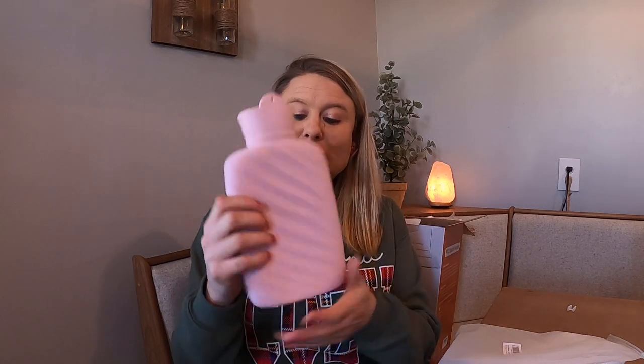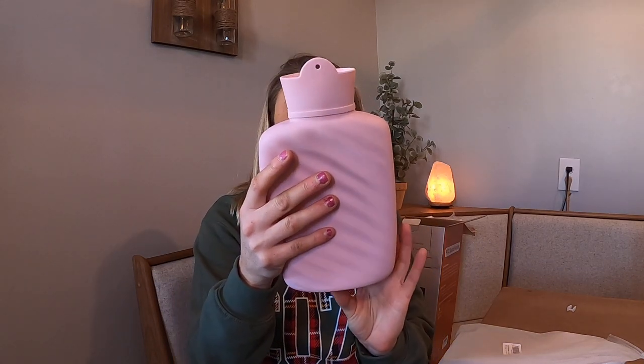This is a microwavable silicone water bottle. You can put water in it, warm it up, and it will keep heat. If you have a spot that needs to be heated — like if you hurt yourself and want to warm up an area — this is great for that, or just to keep you warm. It comes in this pink color, which I really love.